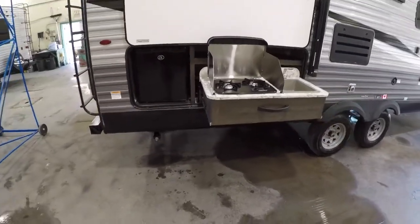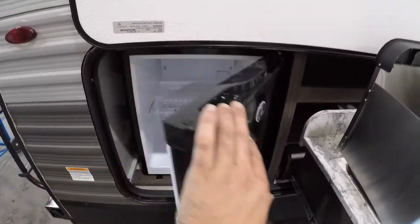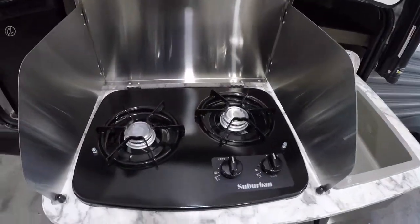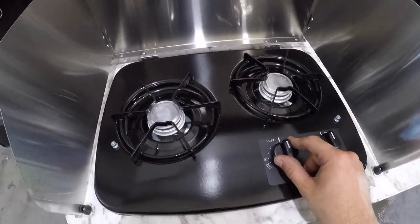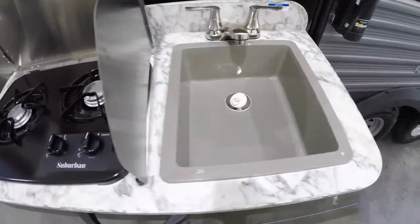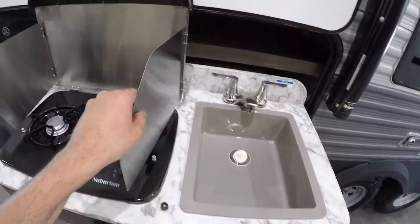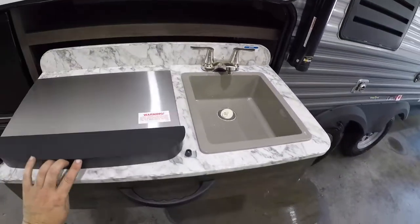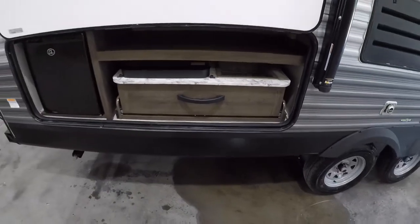This model comes with the outdoor kitchen. You have a fridge and a stove. The stove does not have a sparker on it so you have to use a lighter — just turn it to light and light it. You also have hot and cold water in the sink, and the counter here folds up on a drawer system and slides in.